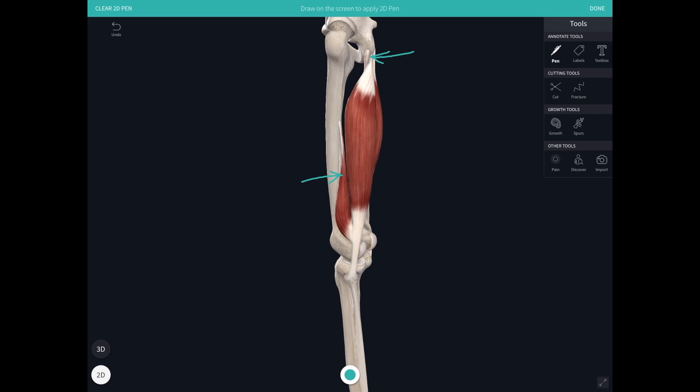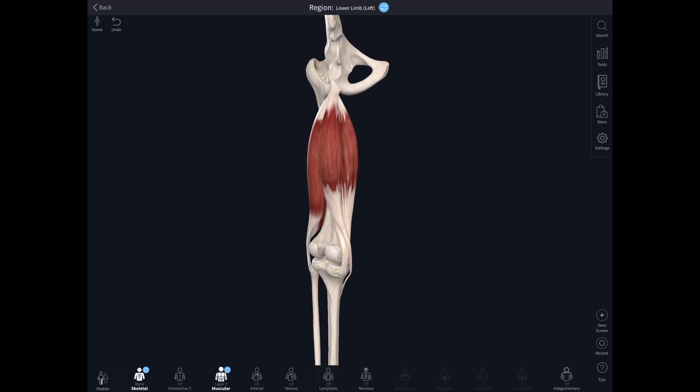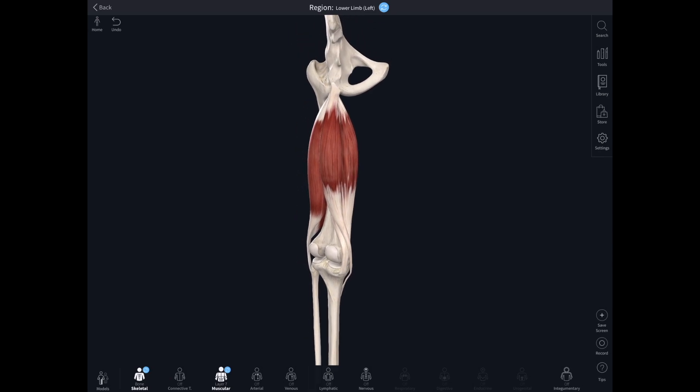The ischial tuberosity of the pelvis is the origin of all of those hamstring muscles. Looking at the medial side, we can see semitendinosus and semimembranosus attaching from the ischial tuberosity. The tendon of semitendinosus inserts into the upper part of the tibia — that's the subcutaneous surface of the tibia, just under the skin — while semimembranosus attaches a little higher up to the medial condyle of the tibia.